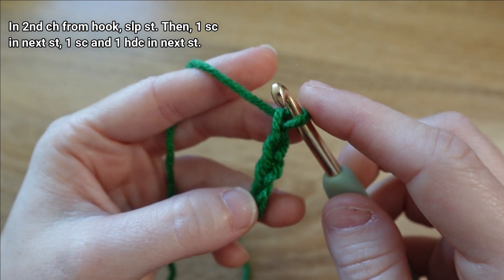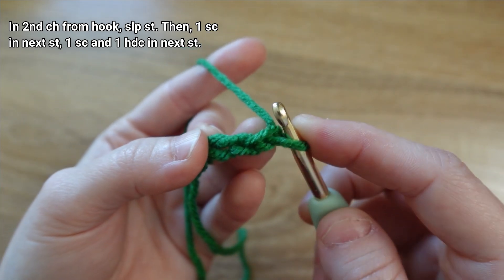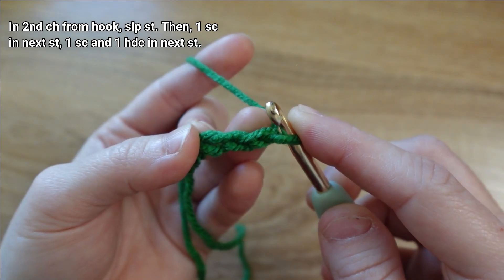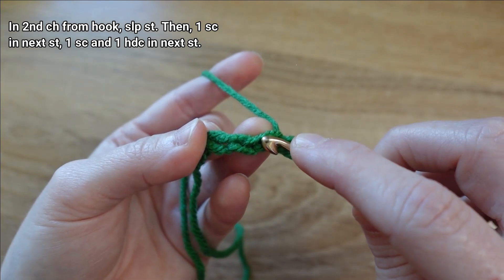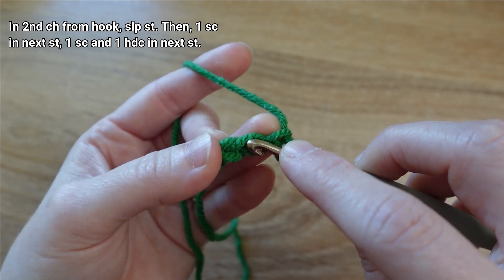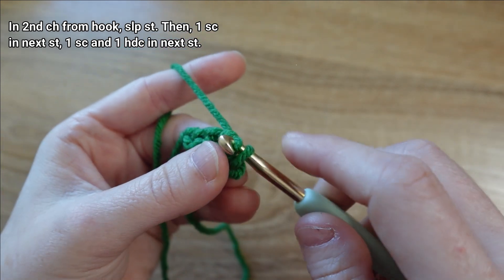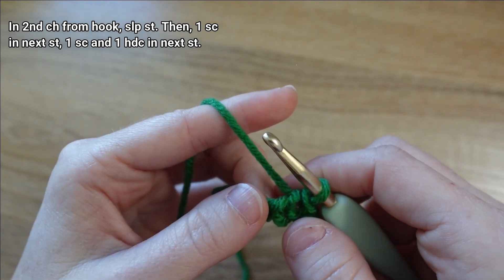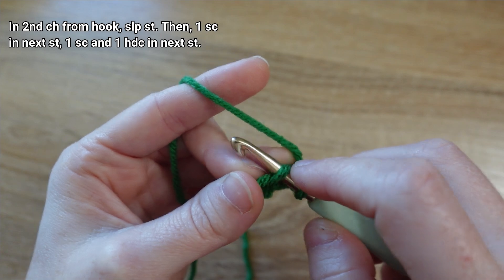Now that we have all five chains, we're going to place our first stitch — a slip stitch in the second chain from our hook, not counting the one on our hook, so one, two — we're going to slip stitch in that second chain. Then in the next chain we're going to add one single crochet stitch.